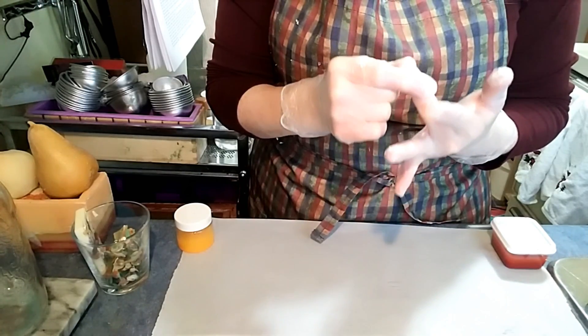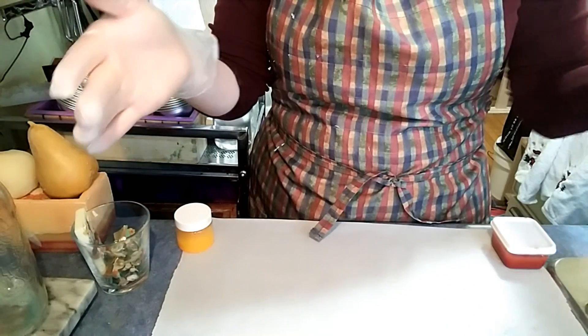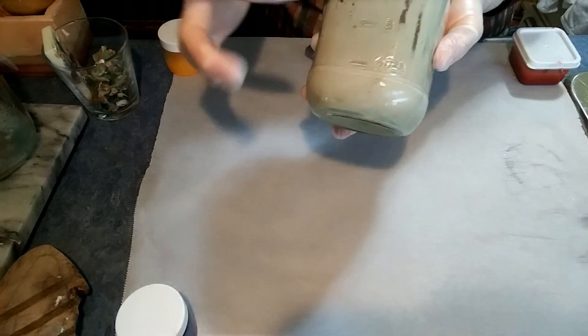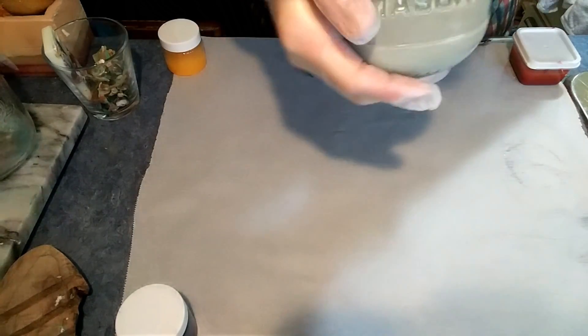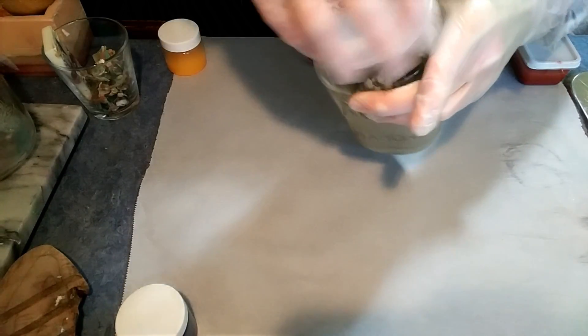Let me show you what happens to soap if you don't use a preservative. You might think the pH is high enough and nothing can grow in that. Here's a soap that I made and left — do you see that line right there? It's kind of a nice greeny color on the bottom. This is all bacteria. This is gross. Do you really want your family using that? Not my family, not my customers, not in my life. I'm just going to go wash my hands and we'll get started again.